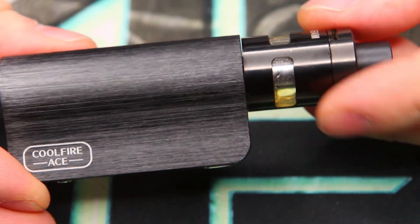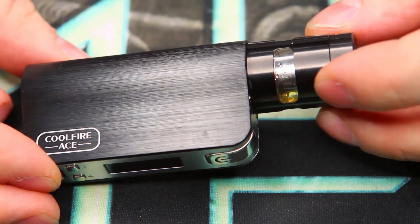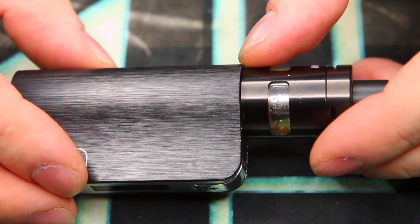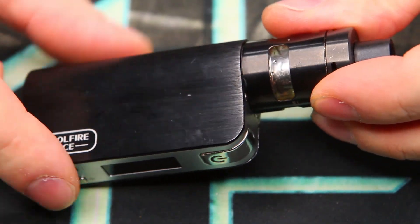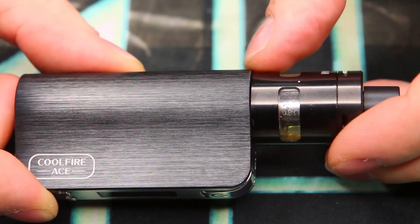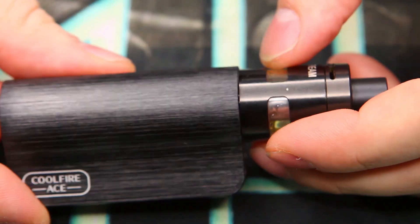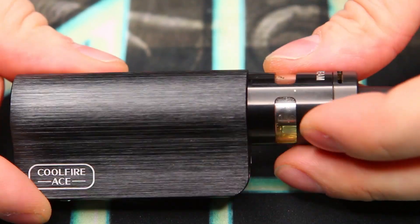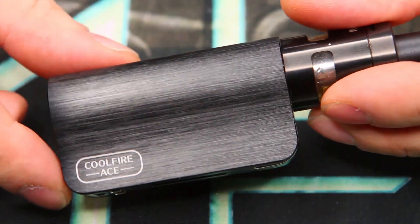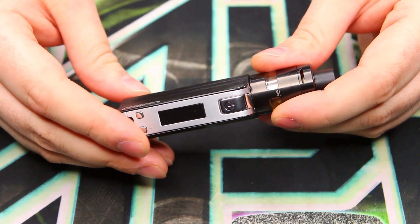With the Slipstream tank attached — a tank I really love, it's so simple, elegant, and just functions great — the only thing that bugs me about this overall design is this little tiny shoulder, a slight overhang where the tank just doesn't sit very flush. I wish they had made it completely flush because I think that would have given it a more finished look. But otherwise it's an absolutely gorgeous design — much nicer styling than the Pebble.